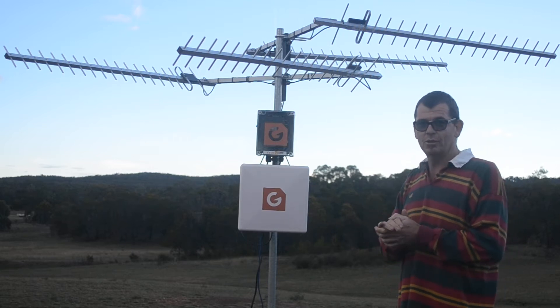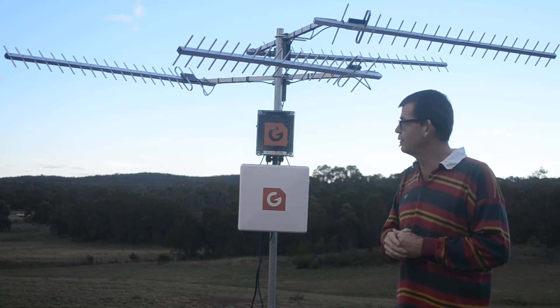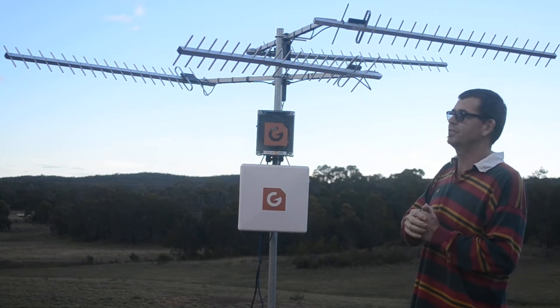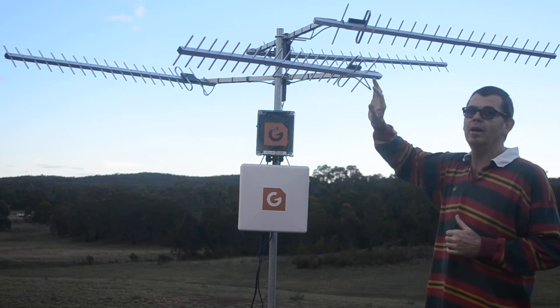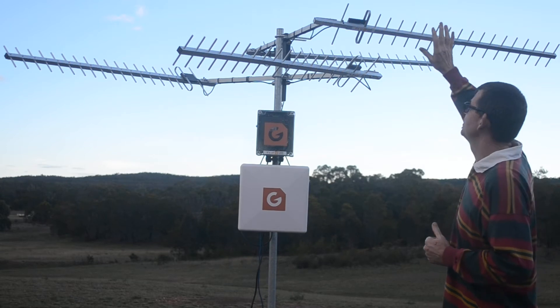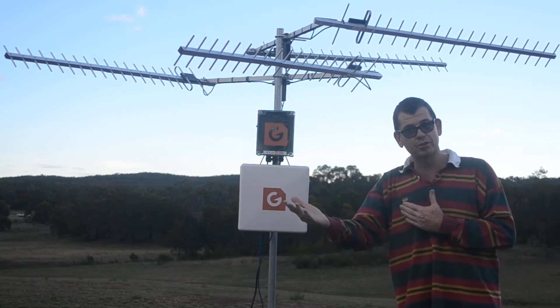With the advent of the new 700MHz 4G for both Telstra and Optus, and 850 for Vodafone, we can now reach really long distances from a tower — we might be 50 or 60km from a tower. We can actually set this antenna up to point to one tower and this one to point to another tower, whether that's one Optus, one Telstra, one Vodafone, or both Telstra, both Optus.